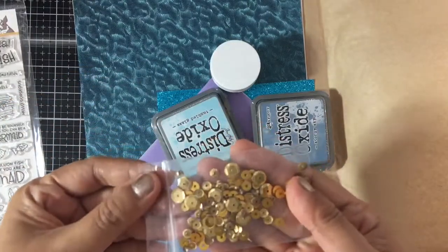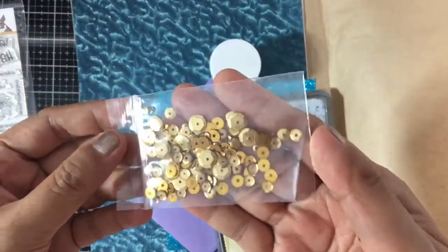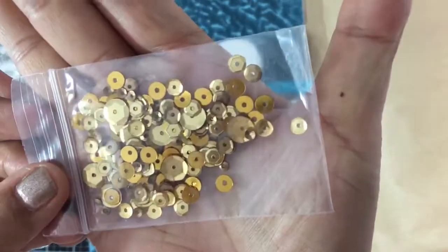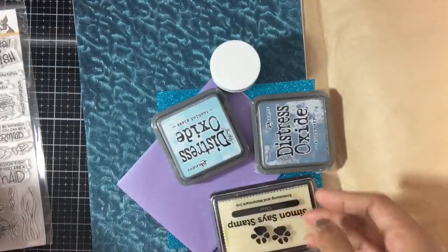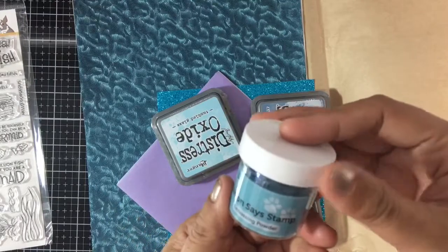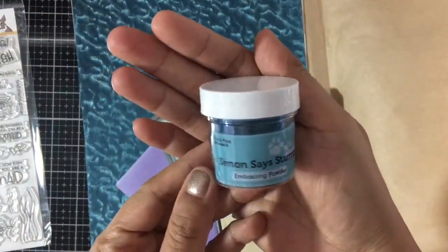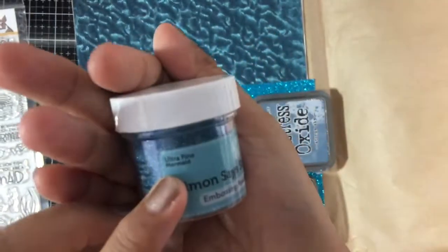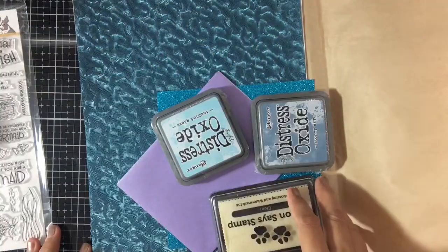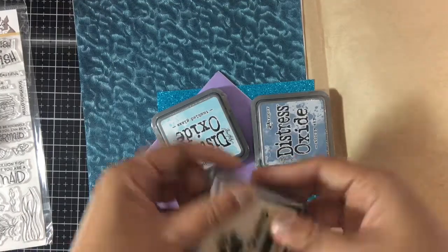It also includes one bag of Simon Says Stamp treasure chest sequins — they're gold colored in different sizes. Then there's one jar of Simon Says Stamp mermaid ultra fine embossing powder, which I don't have yet, and one Simon Says Stamp clear embossing and watermark ink pad — full size, which is amazing.